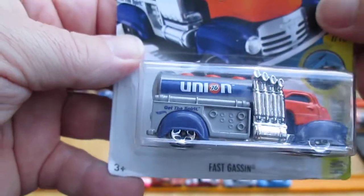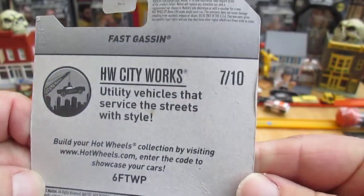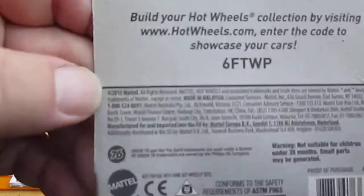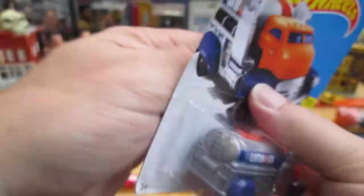Union 76 — get the spirit. Hot Wheels City Works: utility vehicles that service the streets with style, number 7 of 10. There's your copyright of 2015, which leads me to believe this is a 2016.